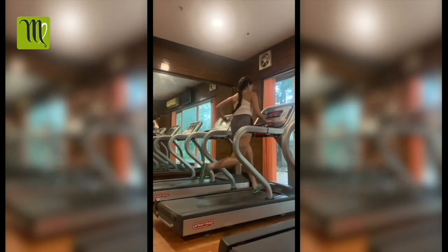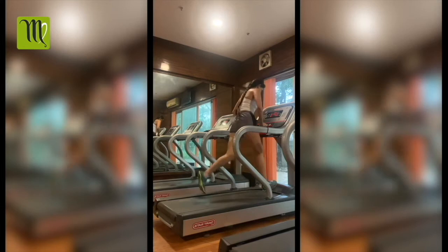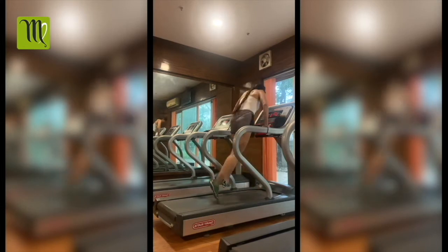Then do your running. When you have to stop, press the stop button, take the support of the handrail, and when you get a little speed control, you can move off to the side.